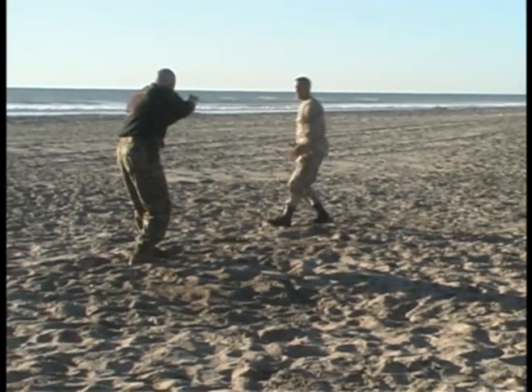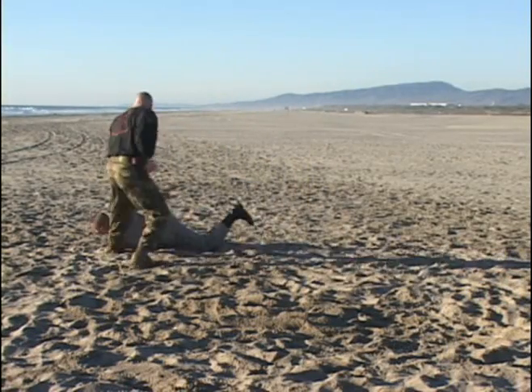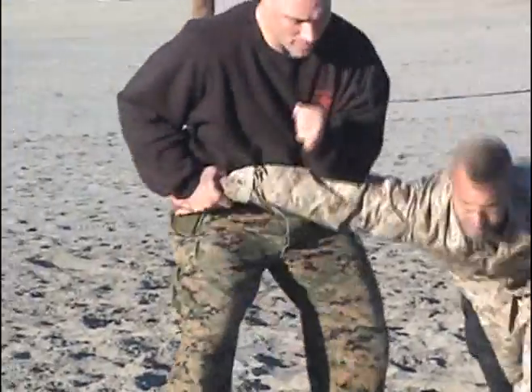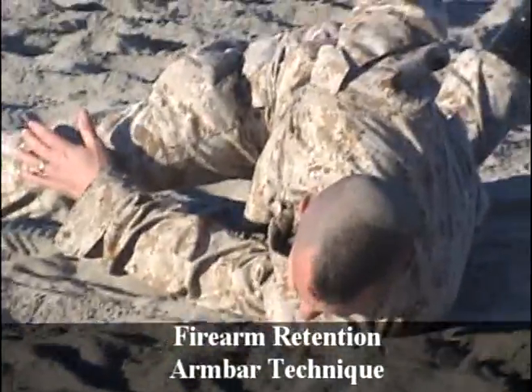Here we see the full technique of a resisting attacker. Brown Belt firearm retention, armbar technique.